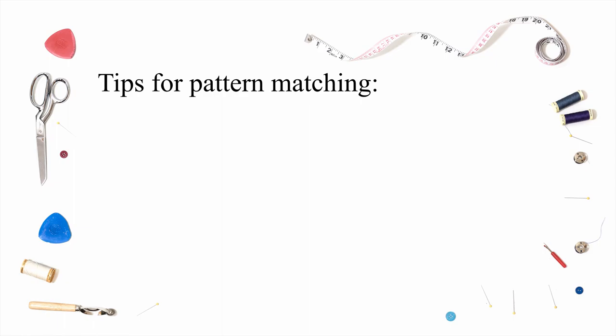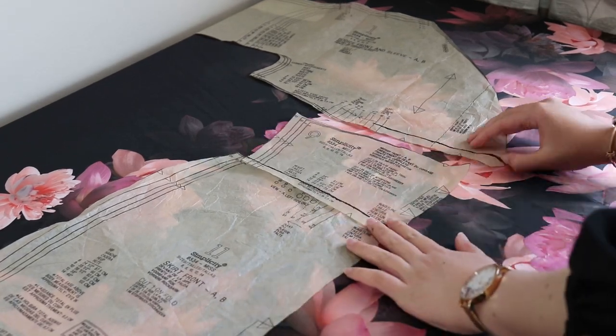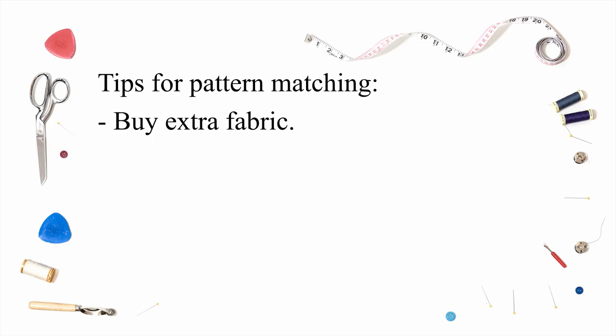Here are my top tips for pattern matching. Buy more fabric than you need. If you're matching many seams then I'd buy an extra half a meter of fabric, even more if you're making a long dress or using a very big print.